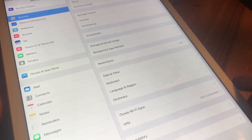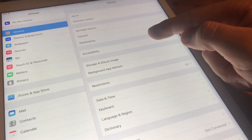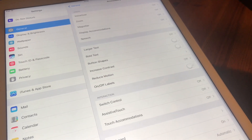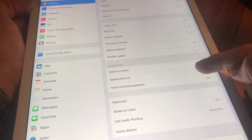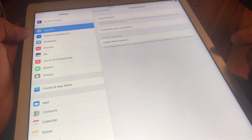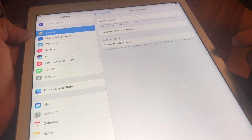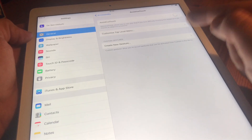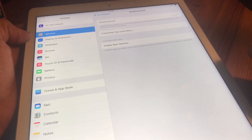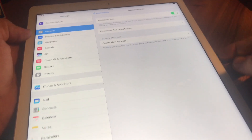Go to General Settings, then Accessibility, and search for Assistive Touch. Assistive Touch allows you to use your iPad if you have difficulty touching the screen or if you require an adaptive assistive accessory. We will use this Assistive Touch as a new home button — switch it on.